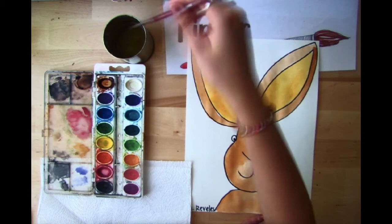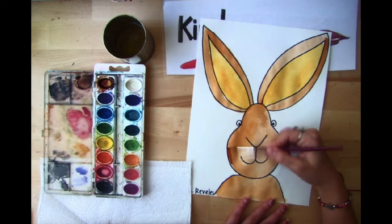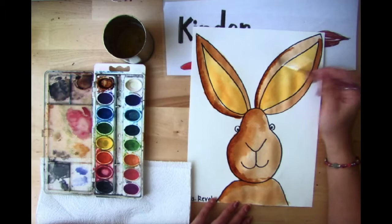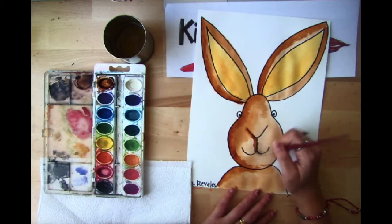Now that my bunny is starting to look super adorable, I can add extra brown paint where I want some darker areas. I dip into the brown paint and go over the edges of my bunny. Then I'm also going to go over the lines where his nose is — I put a little bit of water into my brown paint and it's like I'm tracing.